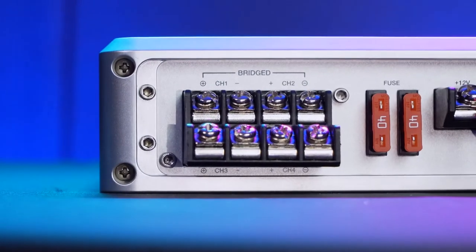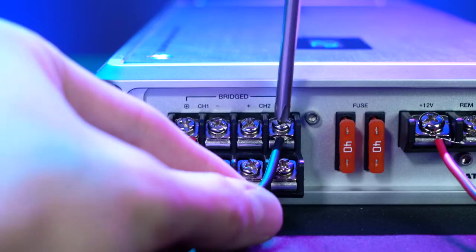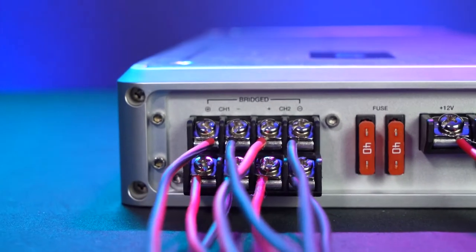The silk screening shows you that you can bridge channels one and two together or channels three and four together, so depending on your setup you can either bridge these channels together or use them as individual channels.